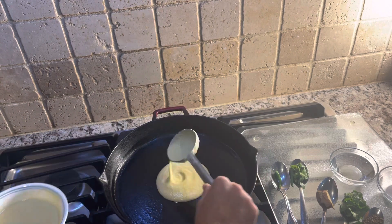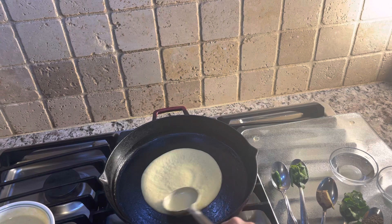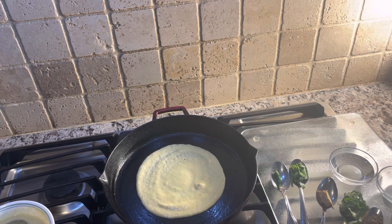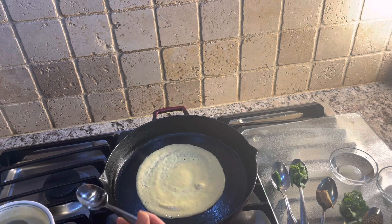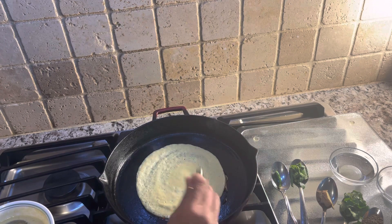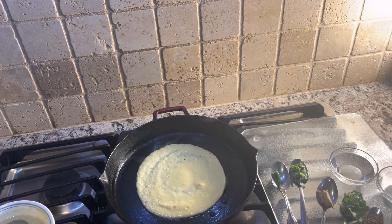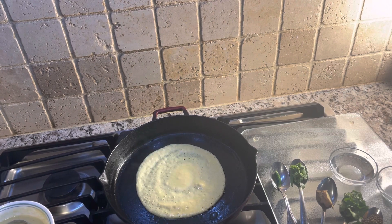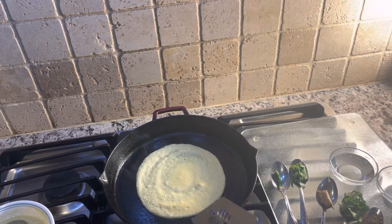Take one big bowl spoon of batter and spread it out. I'll add just a little bit of oil to show on camera how to remove them easily. This is one of the best recipes in Ayurveda. You just flip it over and then we're done. I will make a second video to show you the continuation of this. Thank you.